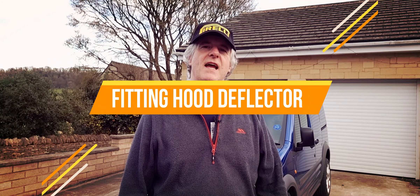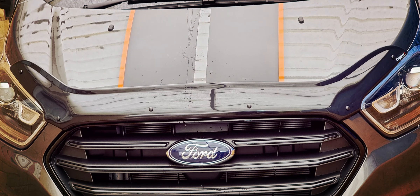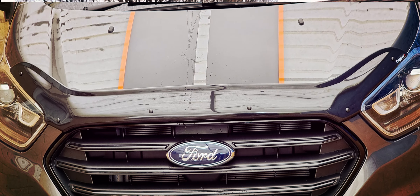Hi guys and welcome back to the channel. Today I'm going to be showing you how to fit a hood deflector to the front of your Ford Transit van. Please subscribe and share, and don't forget to check out the description below the video. The first part of the video is me going through unboxing, showing you what you get for your money. The second part is me going right through from start to finish fitting it for you — fitting mine, not yours.